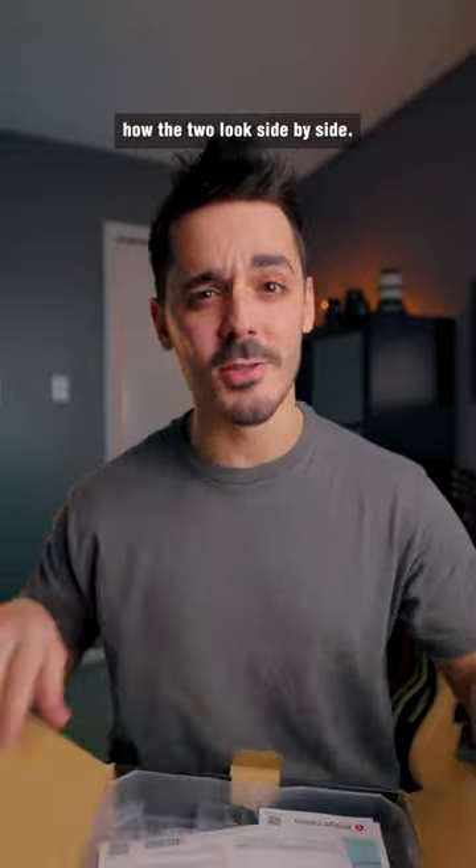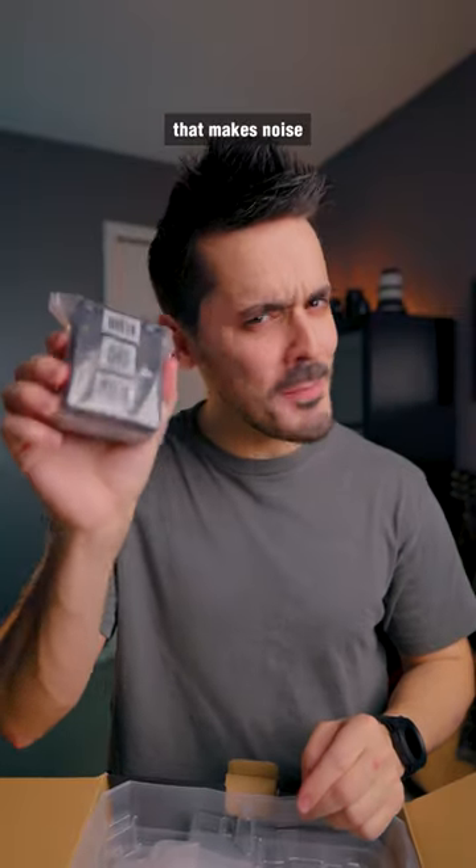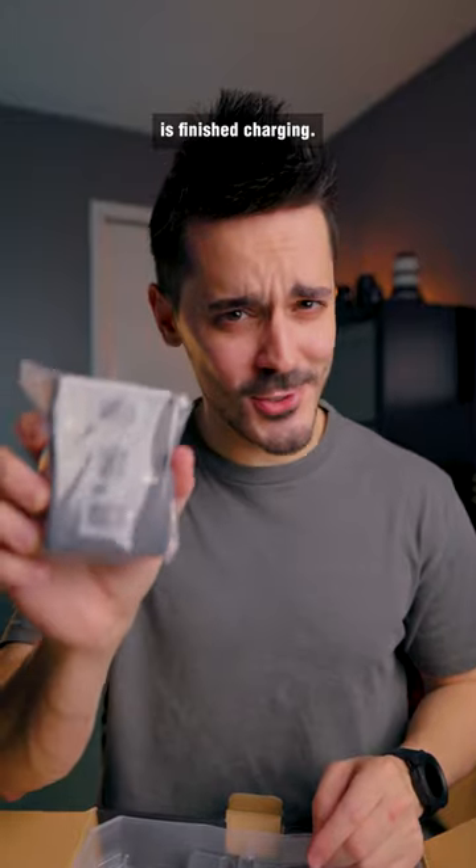So let's grab it and see how the two look side by side. Manual, battery, good old Canon charger that makes noise when your battery is finished charging.